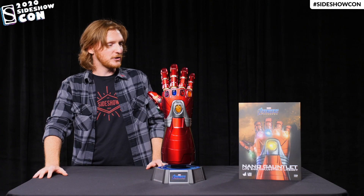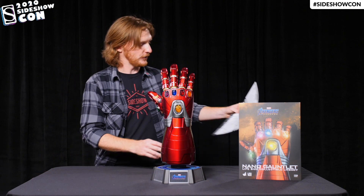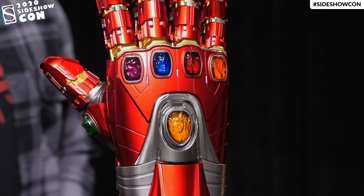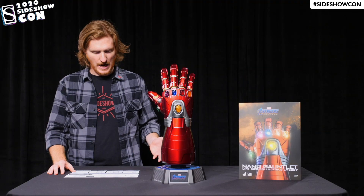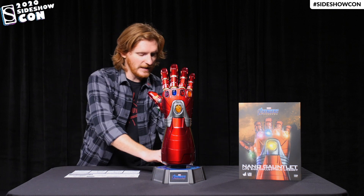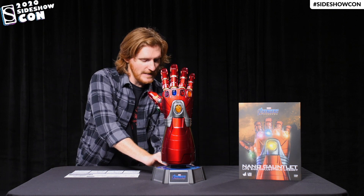I just need to make sure I get these instructions right. First things first, the instructions say I can either use batteries or plug it in to light up the gauntlet. So let's just plug it in and see how it looks.